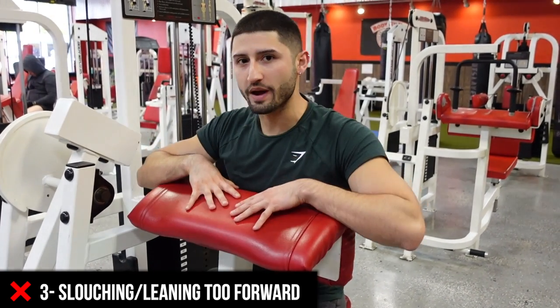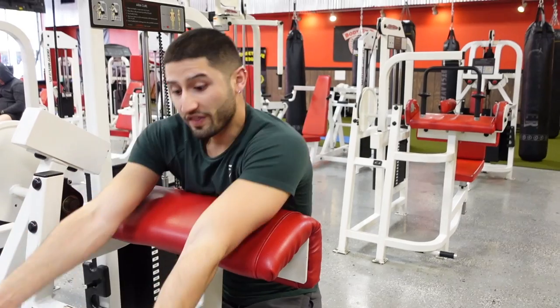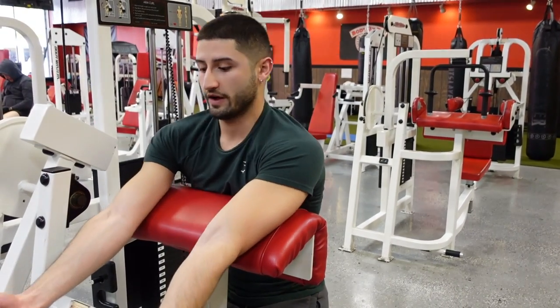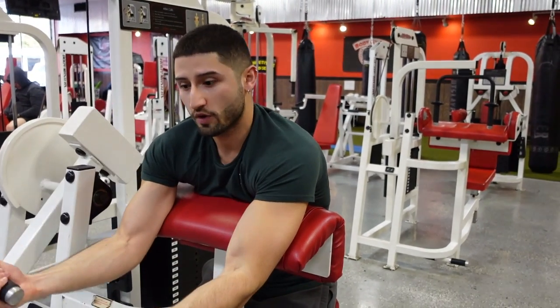Number three, the top mistake we see on this machine, is slouching over the pad. This pad is here to support your chest and make sure you have good posture when you exercise. When things get heavy we don't want to slouch over just to make it feel easier.